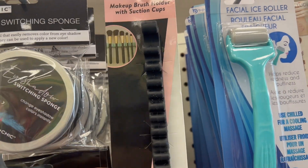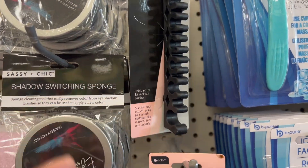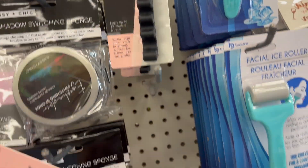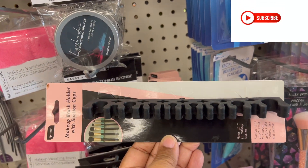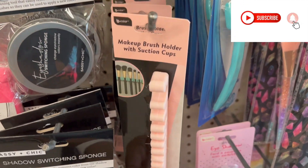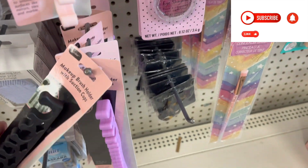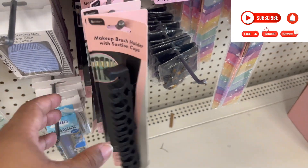New find alert: makeup brush holder. These hold up to 15 brushes and they have suction cups in the back, so you can suction it to your mirror or any other space. It comes in different colors — purple, pink, black.